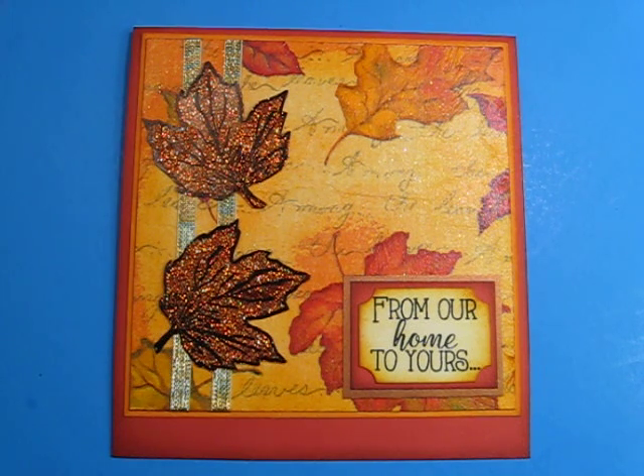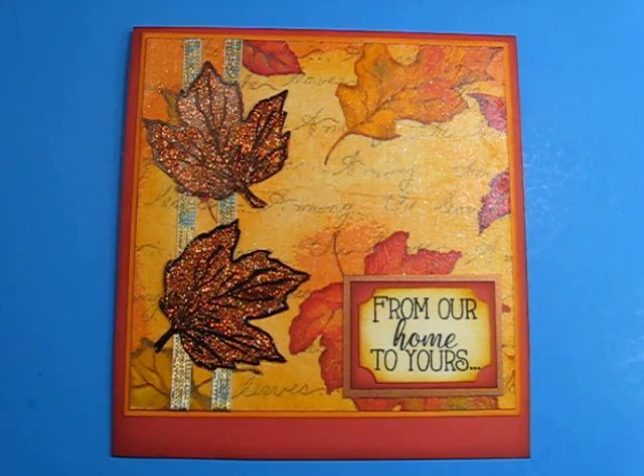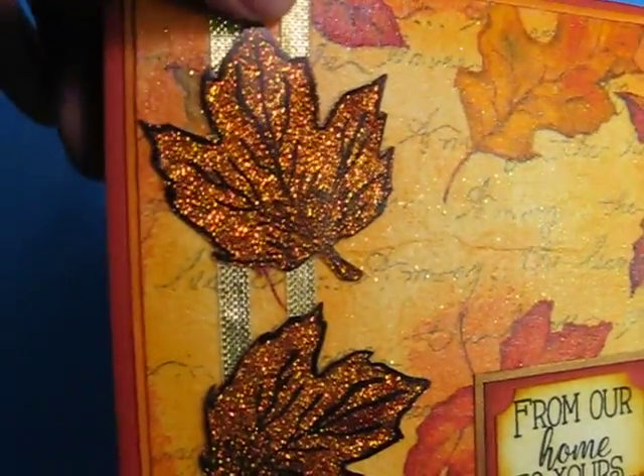And then I put a coat of Mod Podge over the napkin and sprinkled the glitter in it while the Mod Podge was still wet. And the leaves are a stamp.